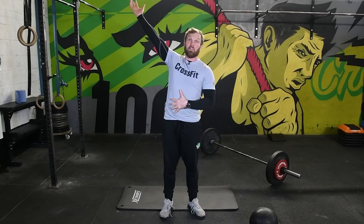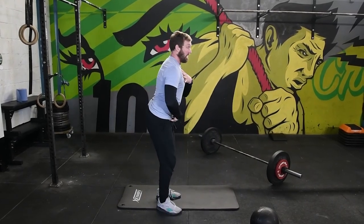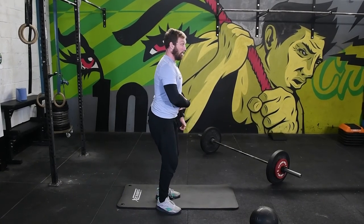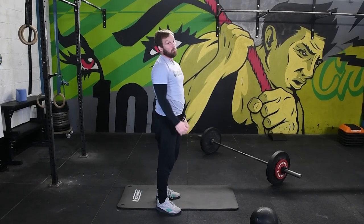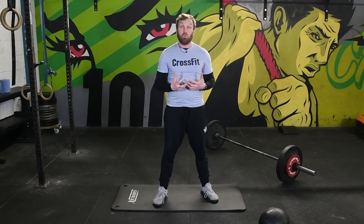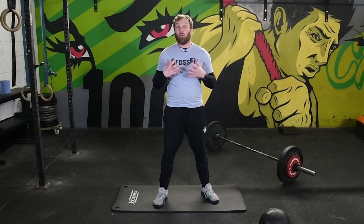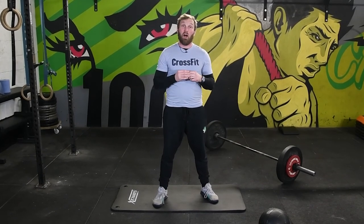If you look at exercises like the overhead squat, the snatch, or Olympic lifts, you will begin more extended in a lot of cases — and you still need to maintain a brace even though you're actually a little bit more extended than you would be performing a regular deadlift from the floor. So bracing is the ability to use your midline muscles to create tightness and stability, increase your ability to produce power, and greatly reduce your risk of injury.